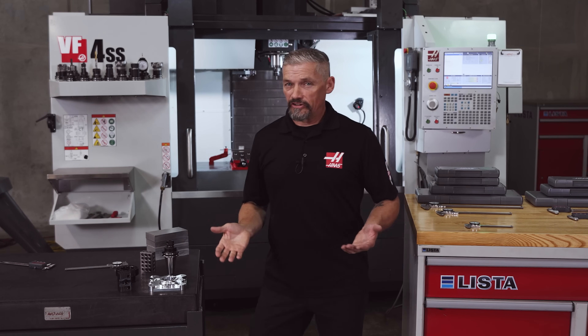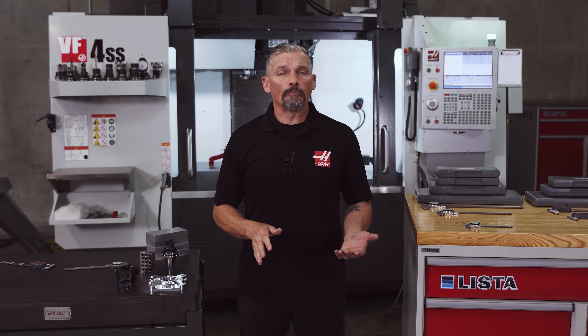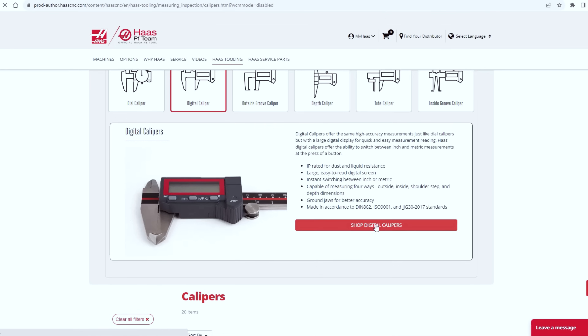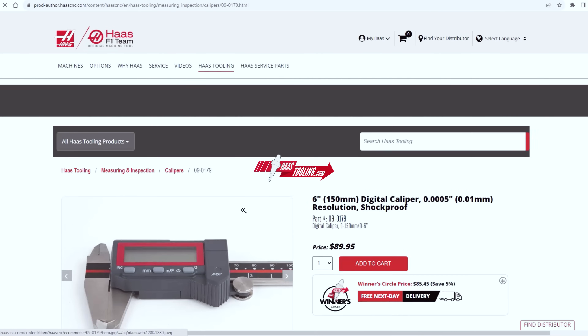So that's a quick overview of using dial and digital calipers and a look at the variety of calipers we're carrying now. These are some of the most commonly used tools in manufacturing, and this new line of calipers offers lasting accuracy at great value. Check them out now at HaasTooling.com. Thanks for watching.